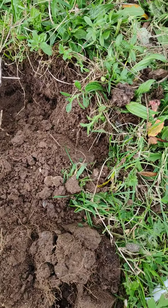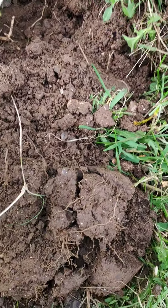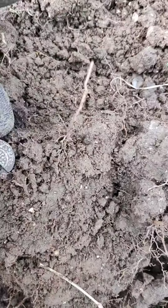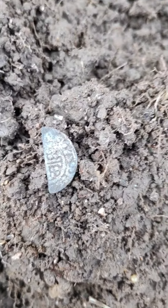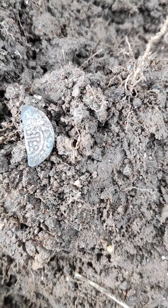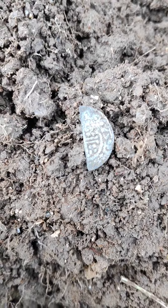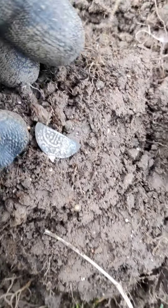Oops, oops. Solid 50 on the AT Pro. Only about 4 inches down. Very nice.